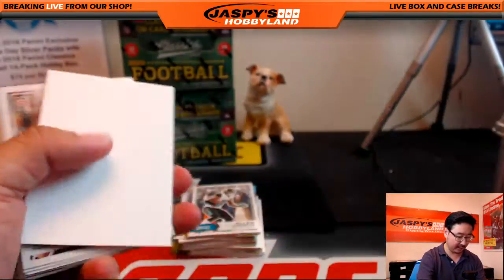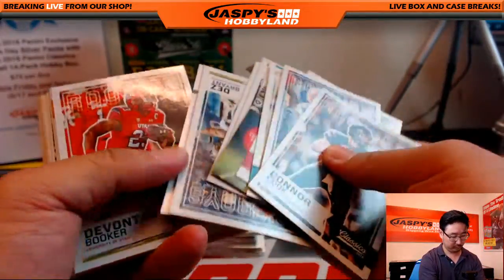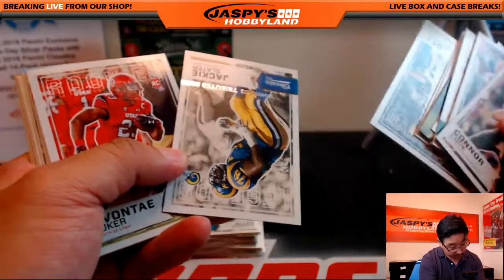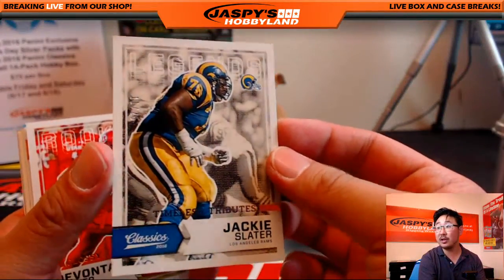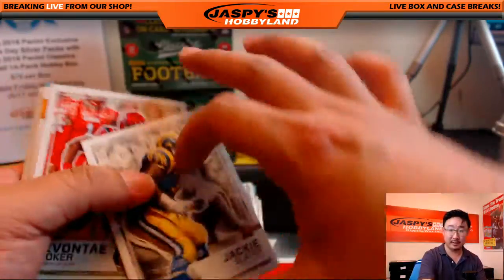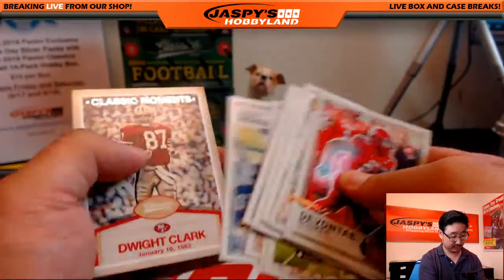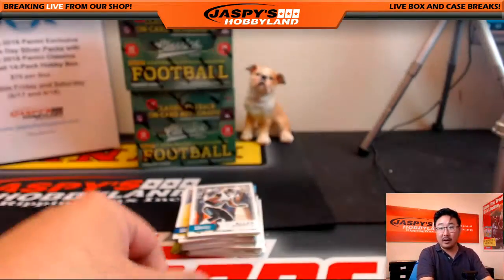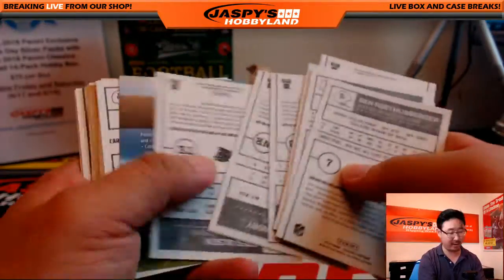Here's a glossy Icky Woods. There's a Timeless Tributes, 11 out of 25. Oh yeah, we're back with our regularly scheduled program, Robbie Mac.